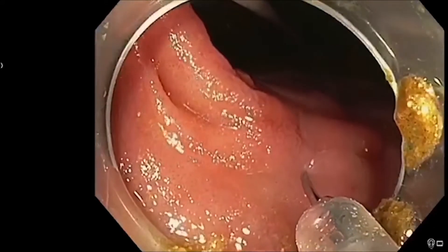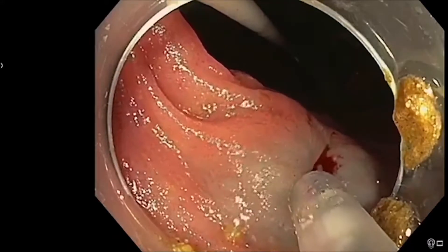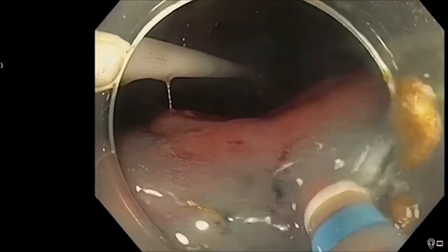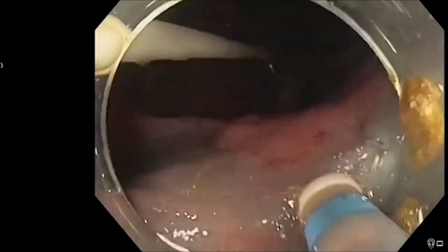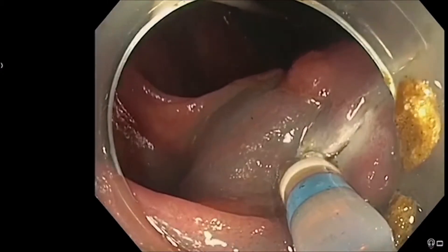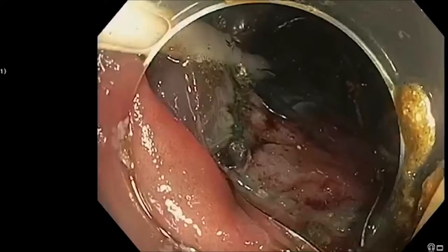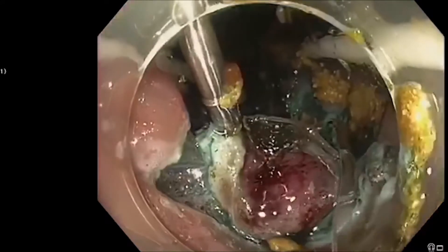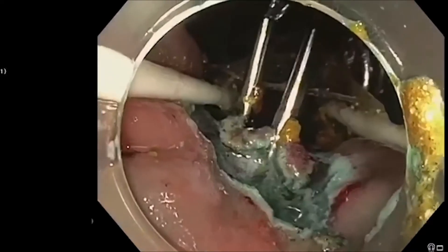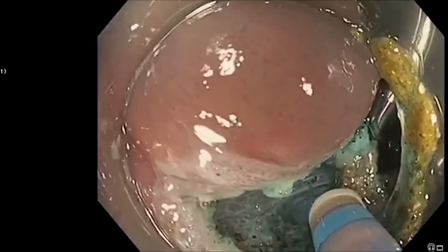We create a submucosal injection to lift the lesion, and after the submucosal injection is completed, we make a circumferential incision around the lesion using ESD with the dual knife. After circumferential incision is completed, the fore balloon of the diLumen is gently pulled back and the distal margin of the polyp is fixed with two endoscopic clips to the fore balloon. Then the fore balloon is pushed forward, lifting the lesion and exposing access to the submucosal space.